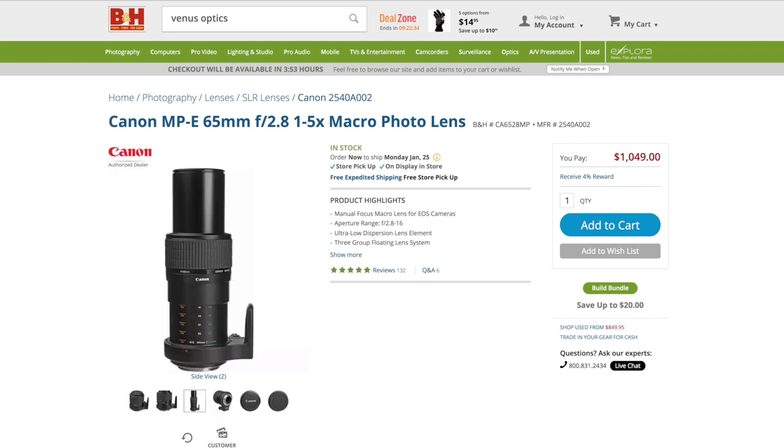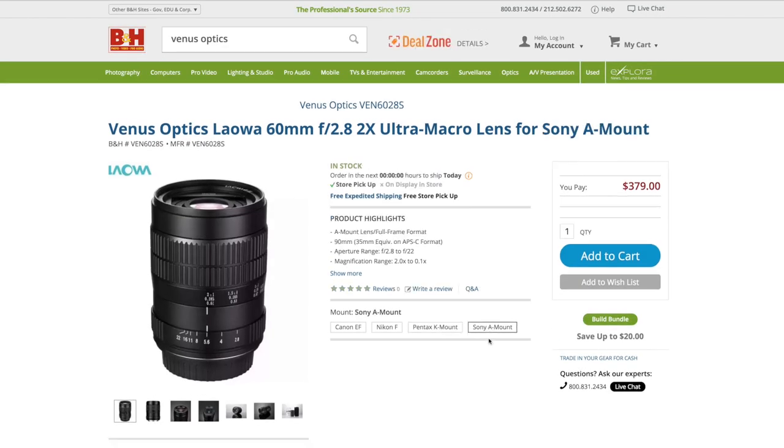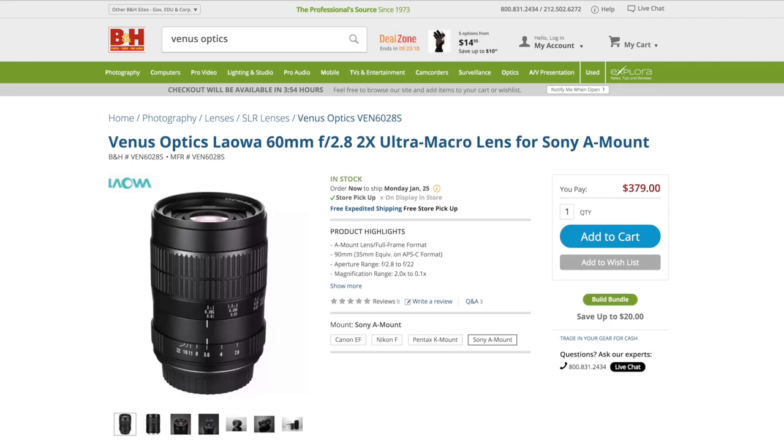A much cheaper way to increase magnification is to use extension tubes — I cover that in my other video — or lens reversal rings. But for both of those you need a decent lens, and if you don't have one or you just want a simpler option that provides a nice build quality and very good sharpness, the Venus Optics will do the job and is very affordable at just $379.